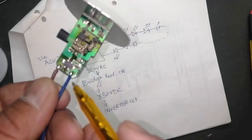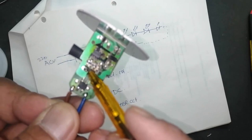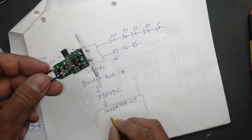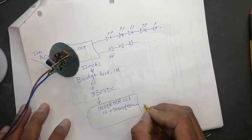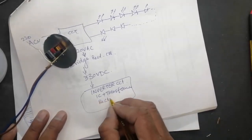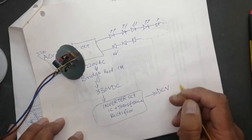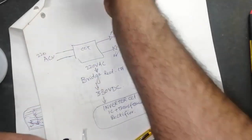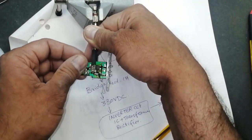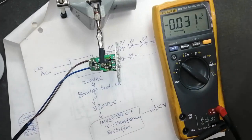We receive 230 volt input; after that there is a capacitor normally marked as 400 volt. Then there is an inverter circuit — there is an IC, a transformer, and after the transformer there is a rectifier circuit and one capacitor for removal of ripples. After rectification, the output is approximately 100 volt with load — 100 to 120 volt with load. If you test while removing the LED panel you will find 150 to 160 volt. Now I will apply power — it is working and we will measure voltage.